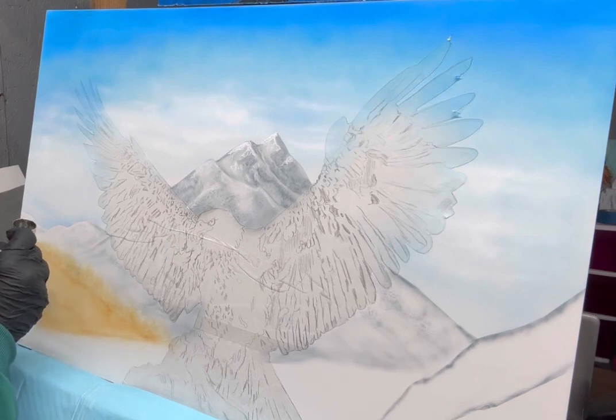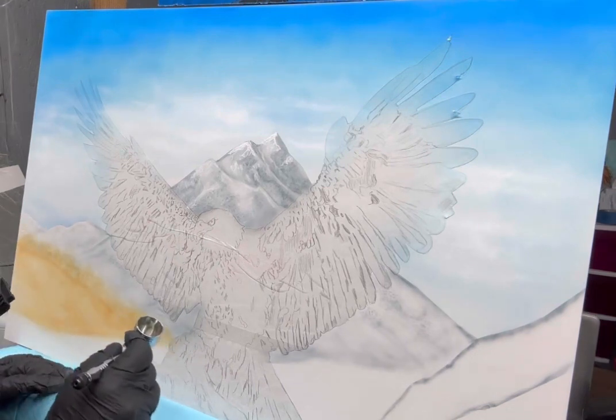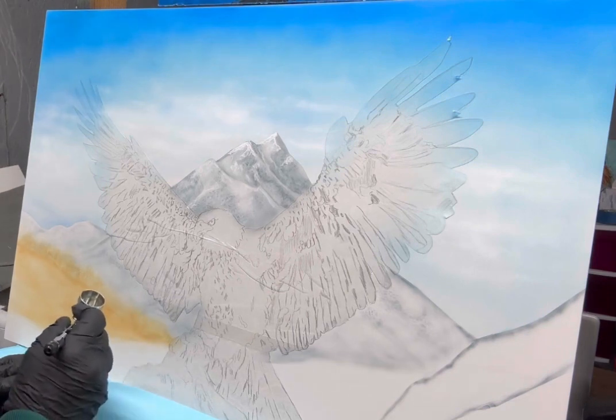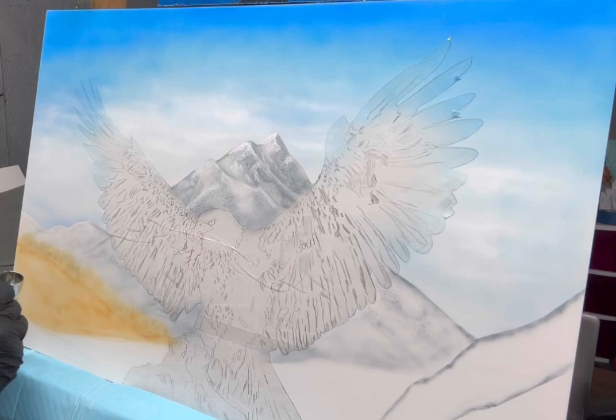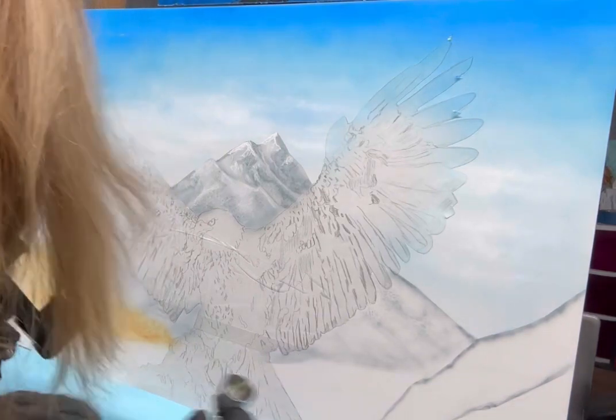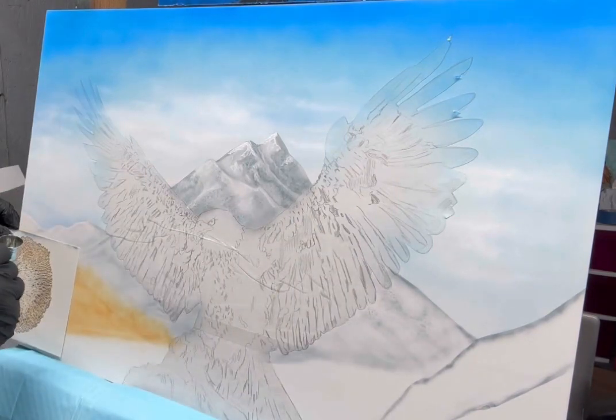When you're airbrushing, you can use your other hand to brace. If you're kind of wobbly or you have a shaky hand, you can use your other hand to brace the hand that you have your gun in to hold it steady and give you a more direct spray.